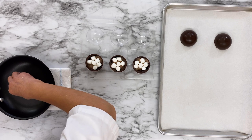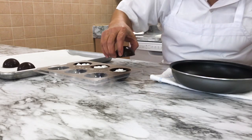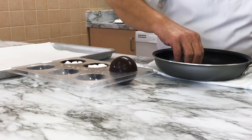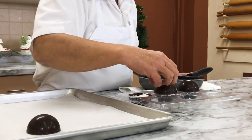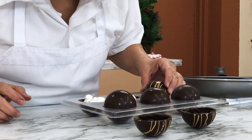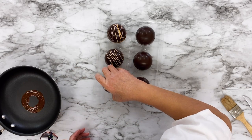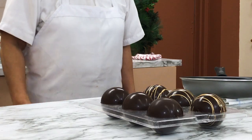Hold the top chocolate dome and rub it into a hot skillet — you want to barely melt the edges so that they will stick to the bottom cocoa-filled dome. Line the top chocolate up with the bottom chocolate and gently press them together. Repeat the trimming and melting process with your gold-drizzled tops as well. Let the chocolates cool and harden — they look gorgeous already.